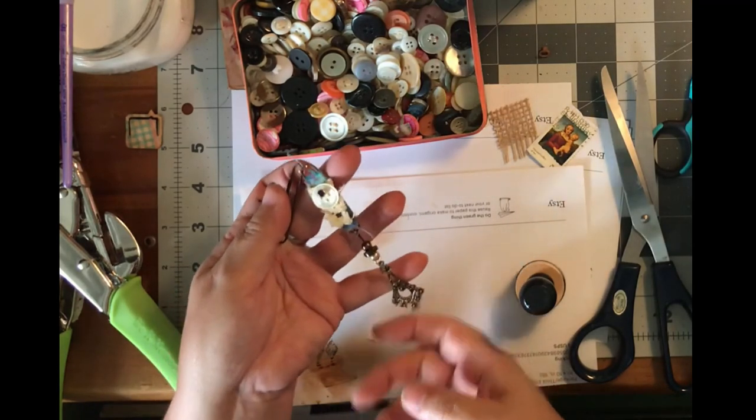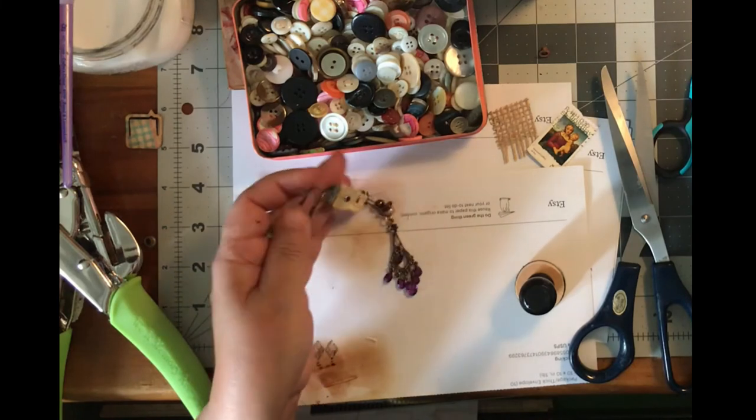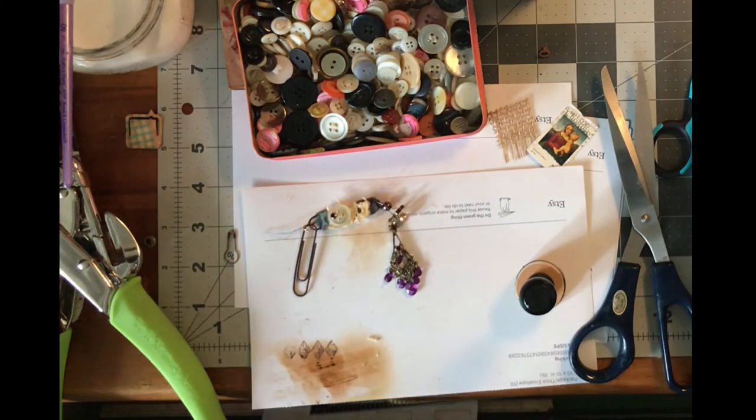Hopefully that helps! Subscribe to my channel if you like this — I do a lot of things about Etsy and a lot about paper crafts. Or go to the blog post if you want to see pictures — I will have a blog post of how to do this. Tara Jacobson, Artsy Fartsy Life.